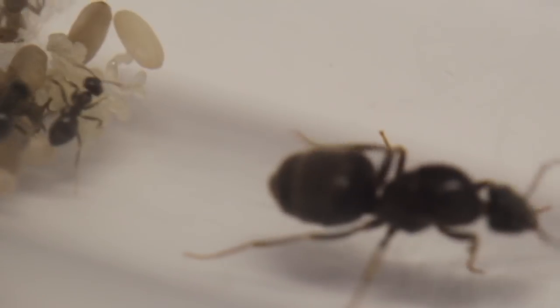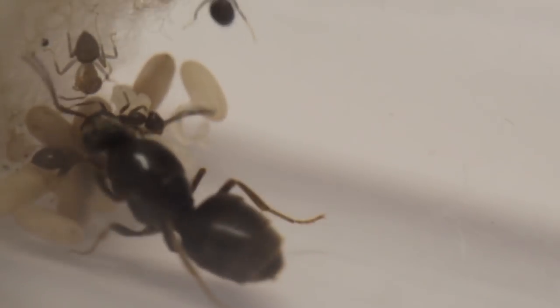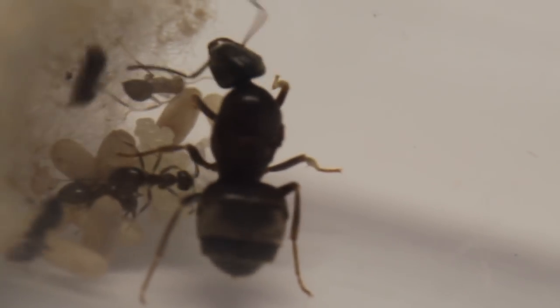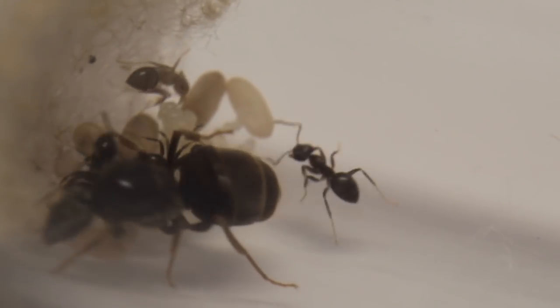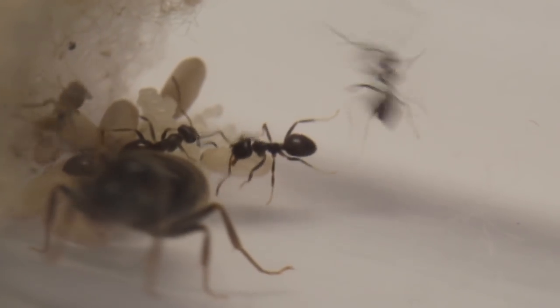The queen is 6-8mm in length on average — some are small and some are large. It very much depends on the mating flights and how well the colony has done in the wild as to how large the queen is. So it's not representative of a larger queen laying more eggs; you just get smaller queens and sometimes larger queens.